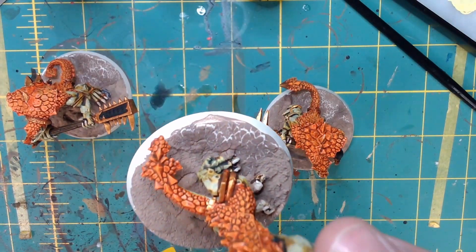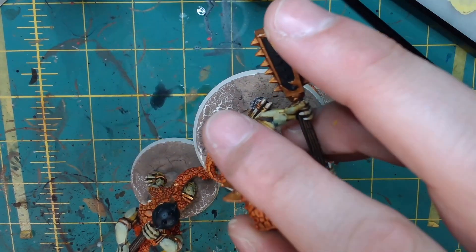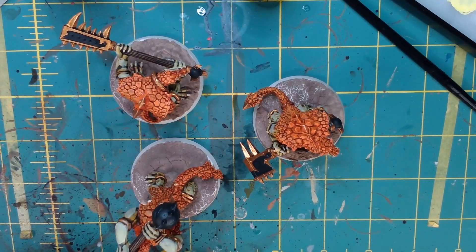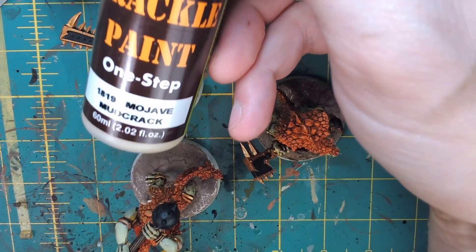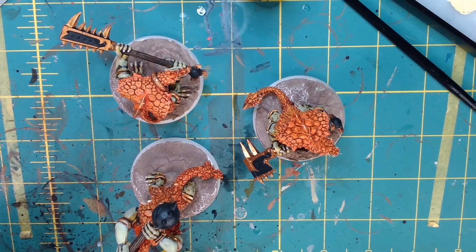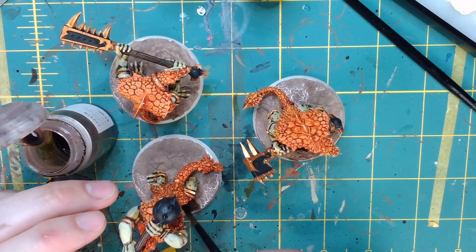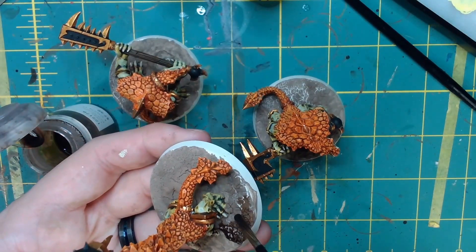Now that the base is done drying, you can see the Agrelin Badlands actually does a little bit of cracking itself which is nice when you clump it up, but the Agrelin Earth has all those tiny little cracks that make for very cool textures. The more like bigger globs you have of Agrelin Earth the bigger the cracks. An alternate product I'd recommend for big cracks is Green Stuff World's crackle paint — Mojave Mud Crack — and there's a Martian Earth version as well that's red. They're very good for making those big cracks. Now we're going to wash with Agrax Earthshade to fill in those white spots where it started to crack.